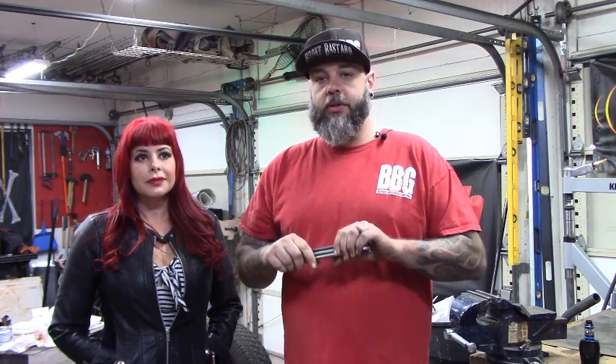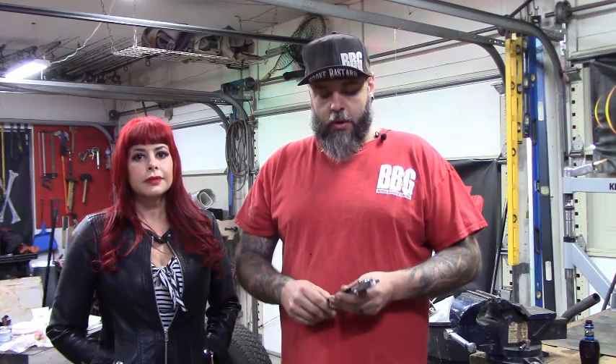All right guys, we're back on the '37 and what we figured out to work on today is we're going to actually build the controls for the air ride. The reason I'm doing this now is I've got to get sheet metal this week to start sheeting the car, and I'd like to get a lot of this figured out before I start putting panels in.